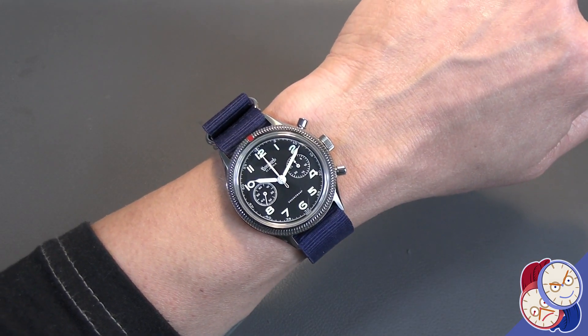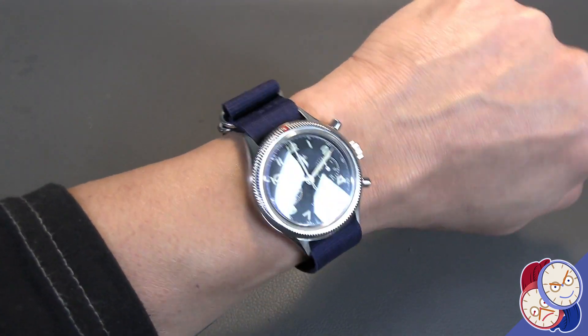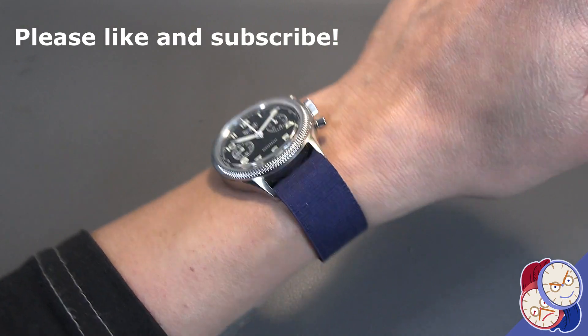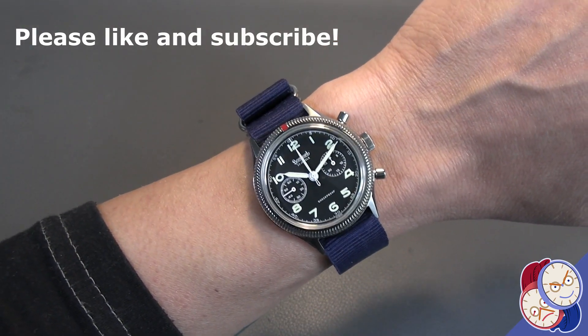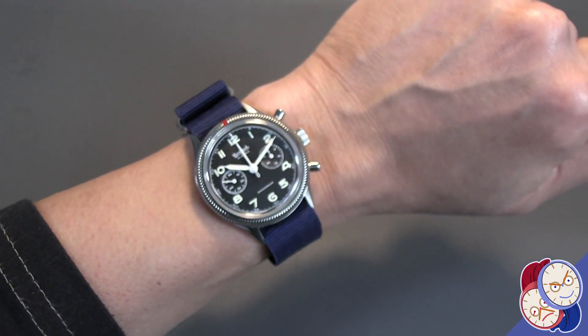I don't have any 21 millimeter NATOs, but a 22mm fits because it's cloth and so that one millimeter gives. It works on a dark blue NATO — it doesn't look that spectacular, but it's functional. Let's try it on a different color.